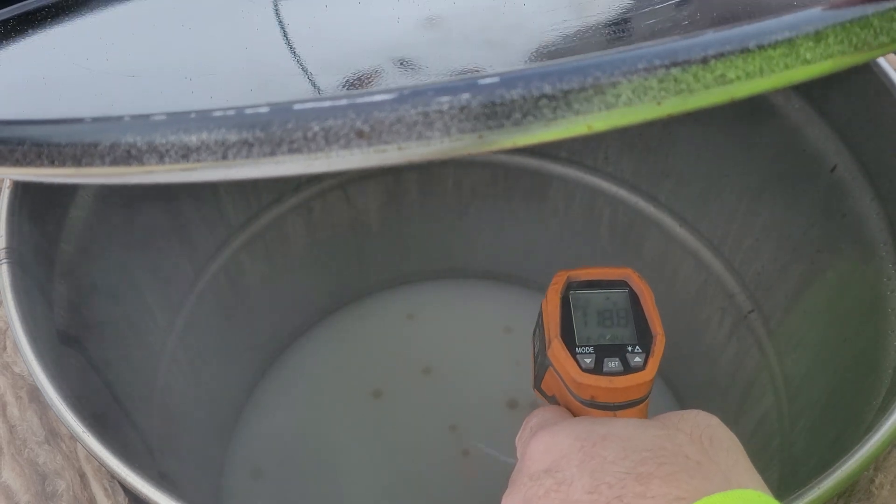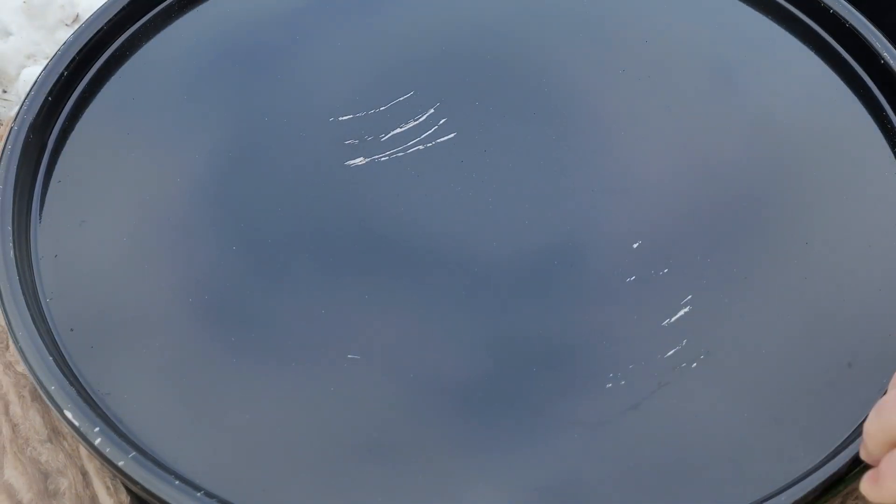We're at 120 degrees and I think that's going to be good enough. We'll just stick it in there for a little longer.